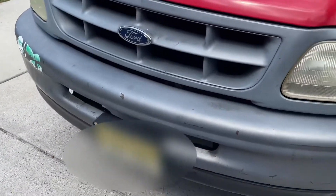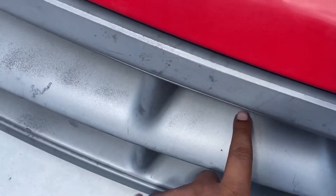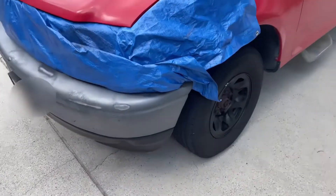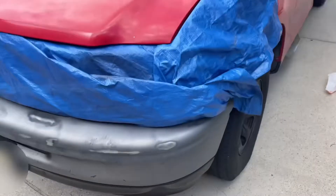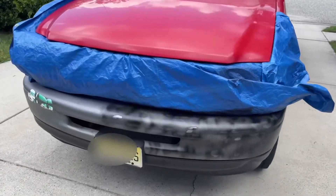Those lug nuts — I'm going to have to get new lug nuts because those kind of suck. I'm going to try and do a mini project right now and paint this right here black. I don't know if I have enough paint, but if I don't we'll just go get some more. And then eventually we're going to paint this black.